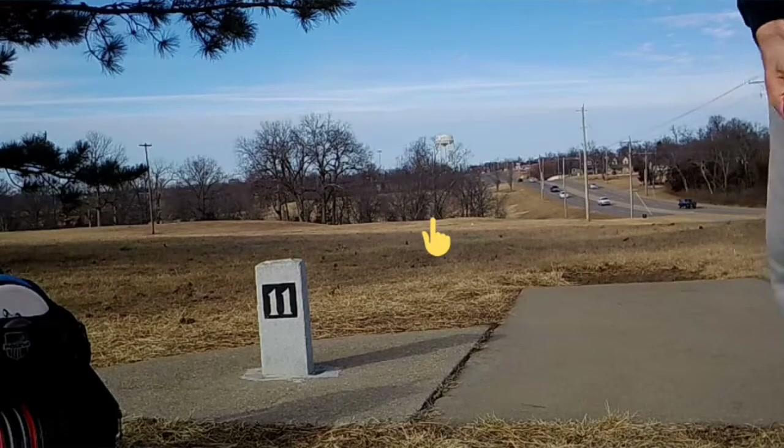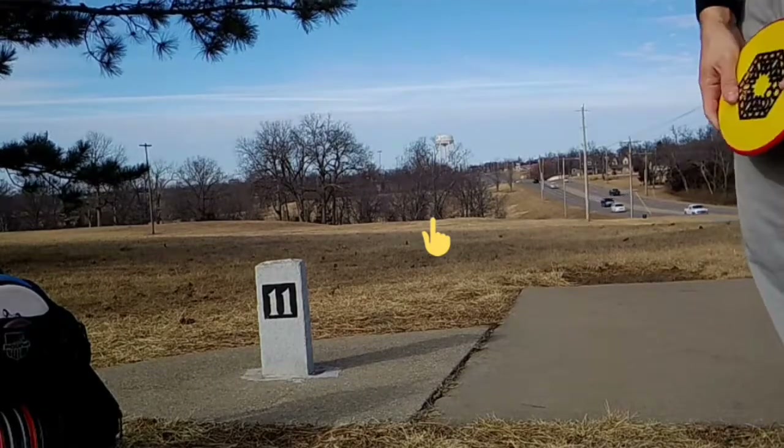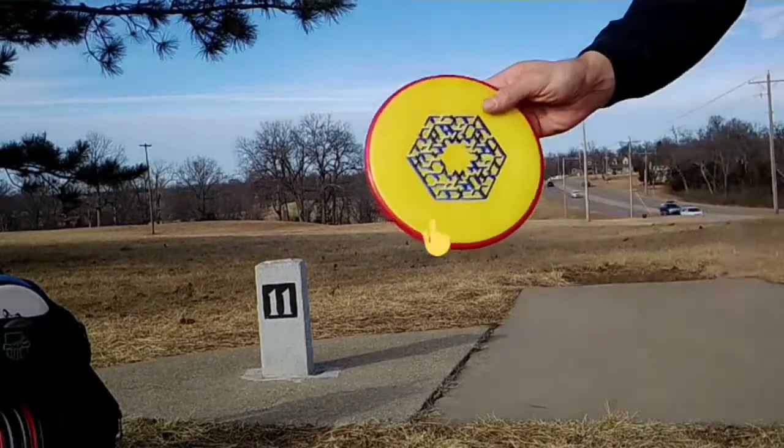Alright, hole 11, right ahead, right in the open. Probably 200 feet. Thread the NV and the Particle.